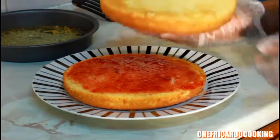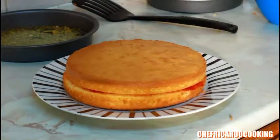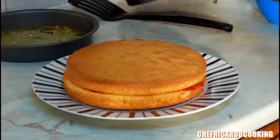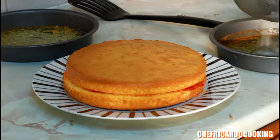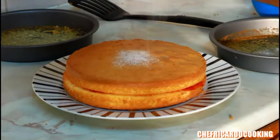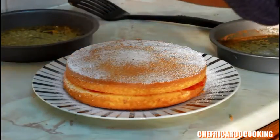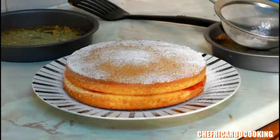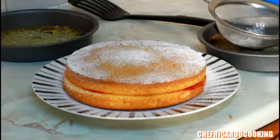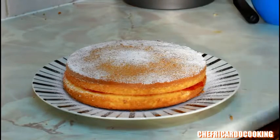I'm going to get the second sponge layer and simply place it on top of the jam layer like this — lovely and nice. As you can see, this is Chef Ricardo's double jam sponge cake. Get a little bit of icing sugar and simply sprinkle it over the top like this. Really nice, simple, and beautiful.